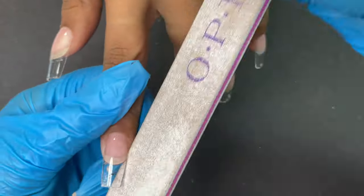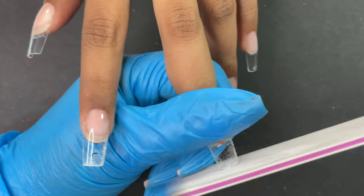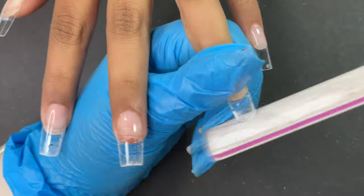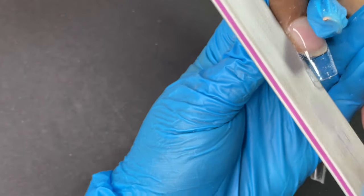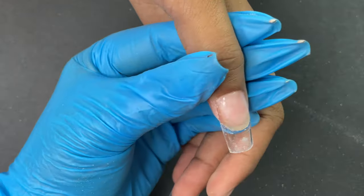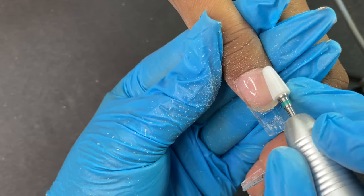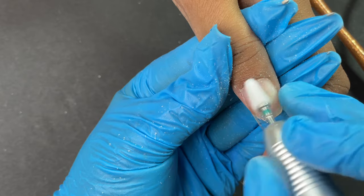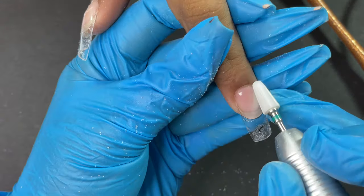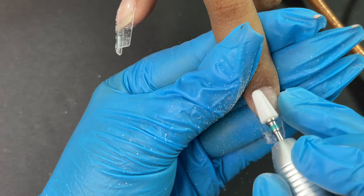Now that tip application is done, I'm using a hand file to file the sidewalls and free edge area to make sure everything is in place. Then I'm using an electric file on the cuticle area to make it flawless. Sometimes with soft gel tips, the cuticle area won't have a perfect fit like acrylic or gel. The e-file lets you gently file that area so there's no defined edge. You can also use a hand file, but be very gentle to avoid hurting the client. The e-file gives more control for a natural-looking result.